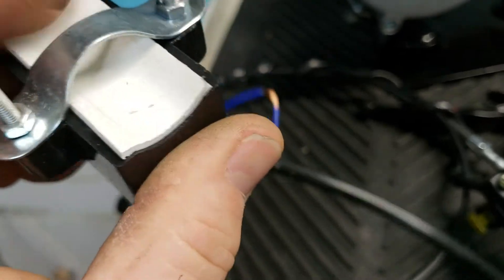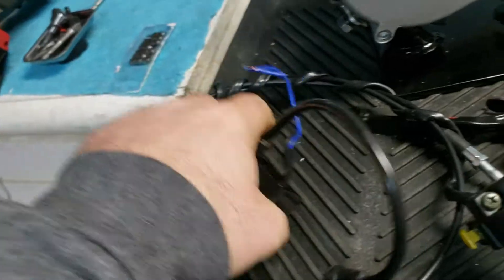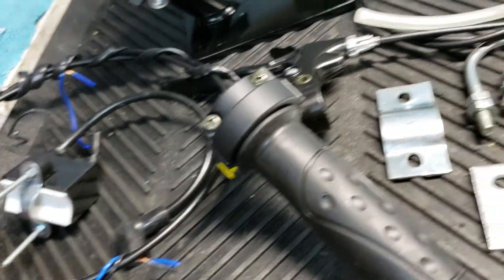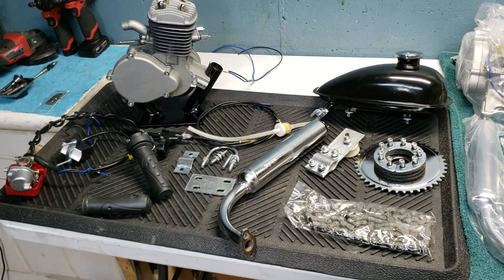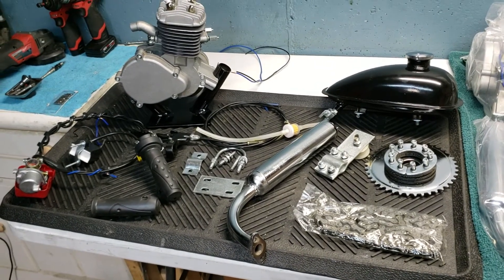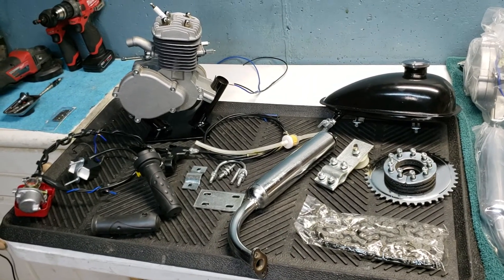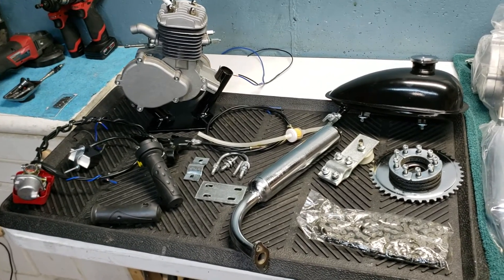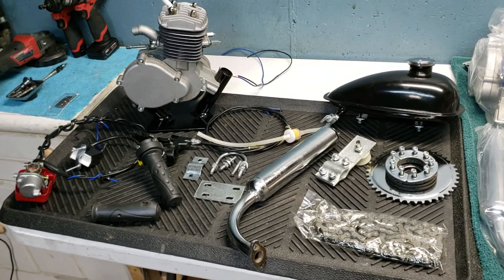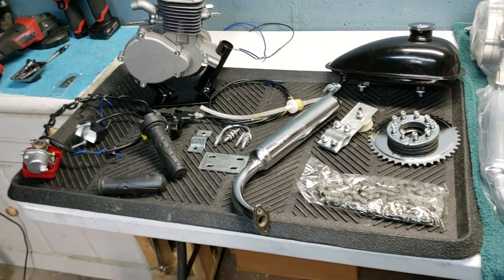The CDI has double-sided foam tape so it doesn't move around. Pretty much this whole kit is prepped and ready to be put on your bike. In my opinion, these are the best kits you can get. They have a really big crank in them and it's balanced from the factory — a really good quality kit. And it's prepped by me so you know everything's been gone through. It's just a great kit and ready to be put on your bike.